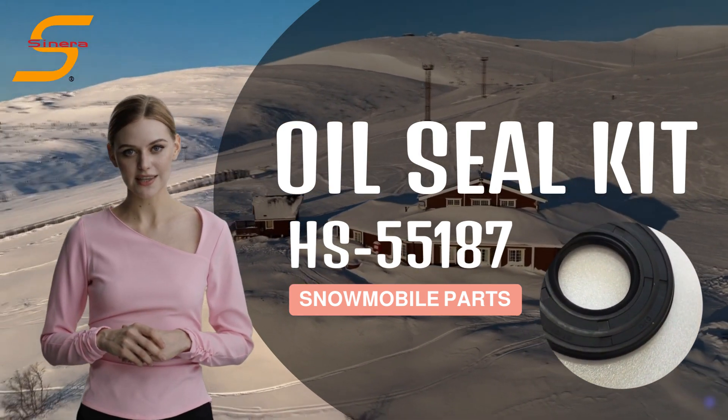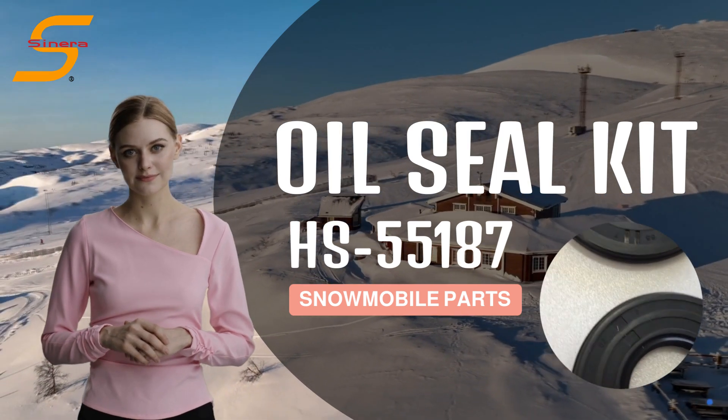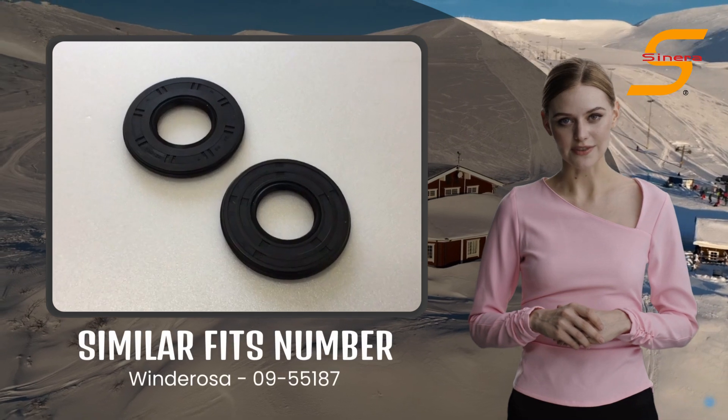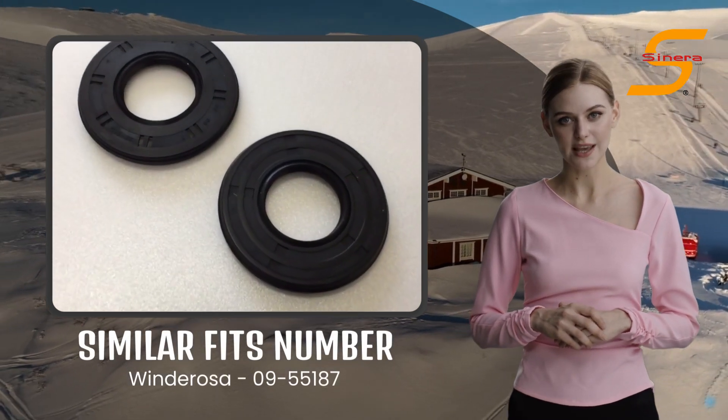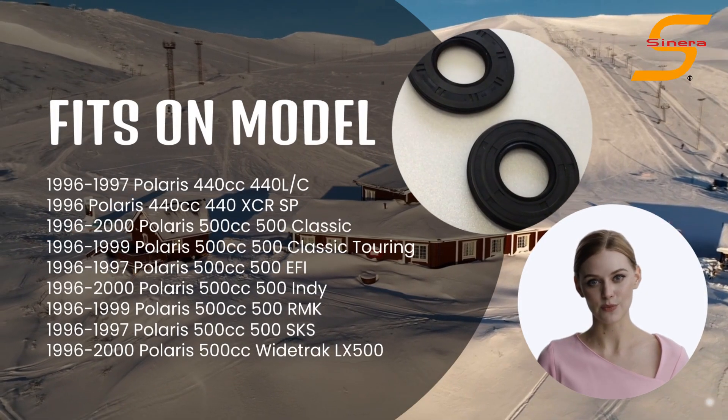Introducing Scenera Marine Oil Seal Kit HS55187 for your Polaris snowmobile. This item is similar to Winderos 09-55187 and fits various models of Polaris snowmobile.